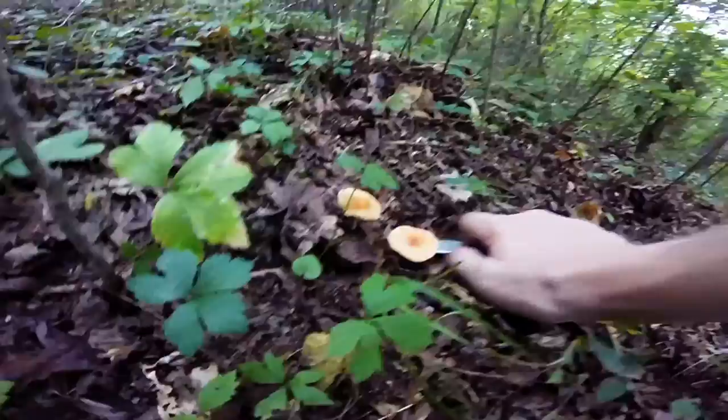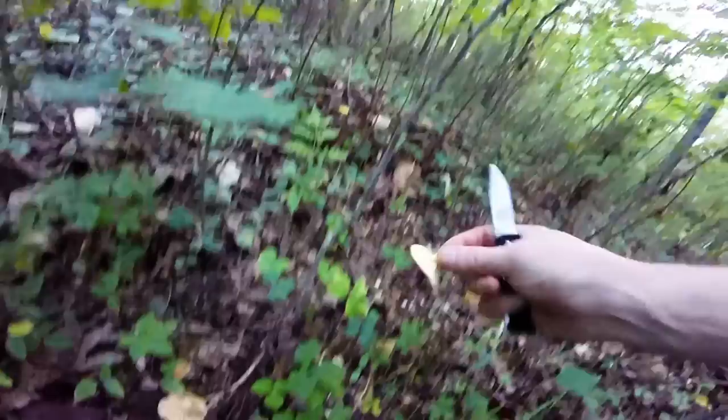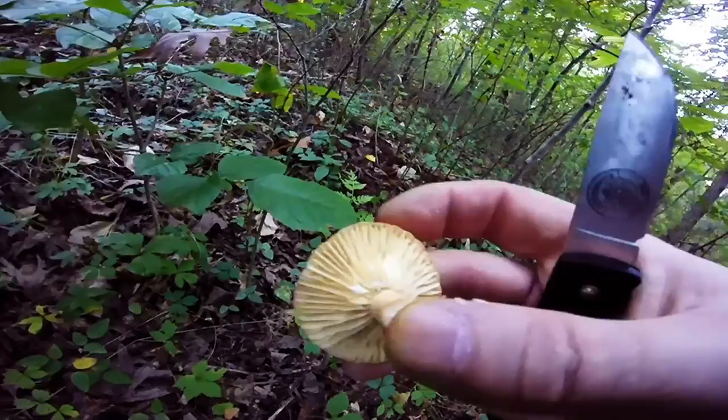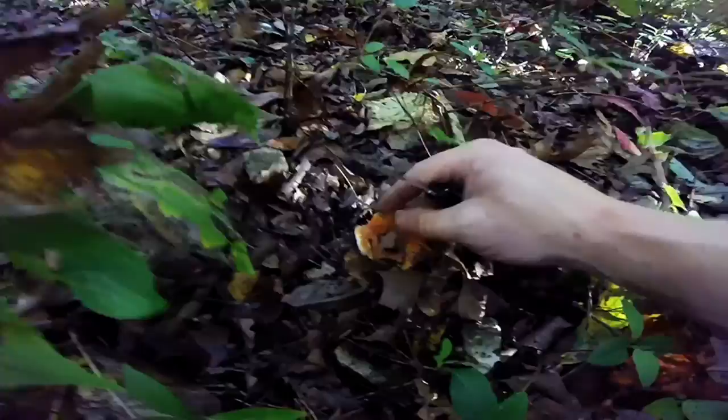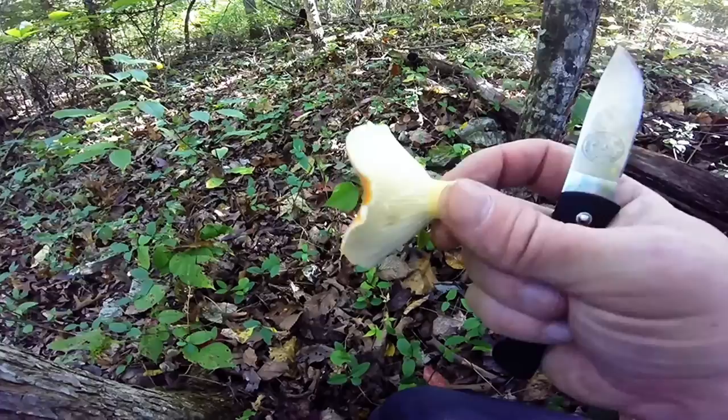So when they start to dry up, they don't exude as much milk. You can see right there — it's got some milk oozing out, and I didn't even do that on purpose. There's a nice sized one. You can see the milk already — I didn't even try to cut it or anything.